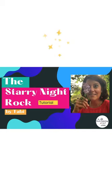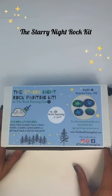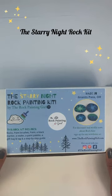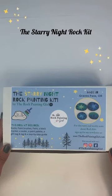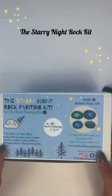Hey, it's Tabby, the Rock Painting Girl, and I'm going to show you how to paint the Starry Night Rock today with my Starry Night Rock Painting Kit. You can purchase this kit on my website at therockpaintinggirl.com. All of the details are down below the video. Let's get started.